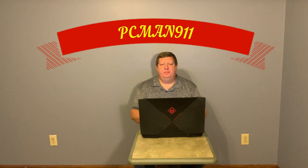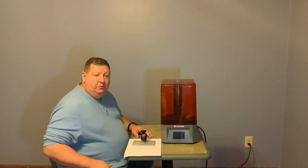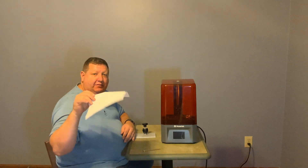Hi, I'm Ryan, also known as PC Man 9-1-1. We are going to install and level the bed for our Voxelab Proxima resin printer. All you need is a blank piece of printer paper and the allen wrench that came with the printer — hopefully your printer comes with one.